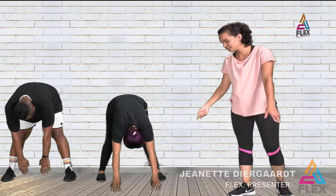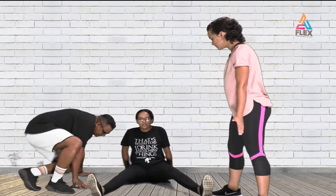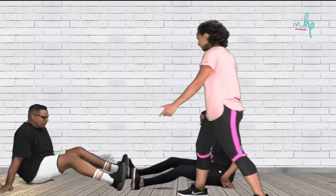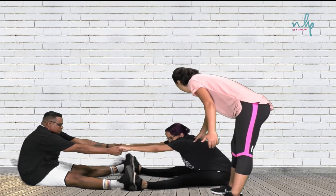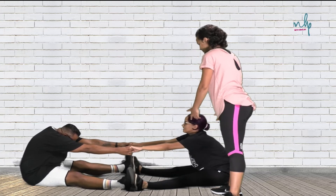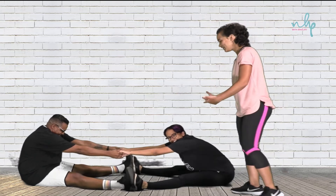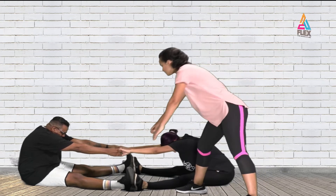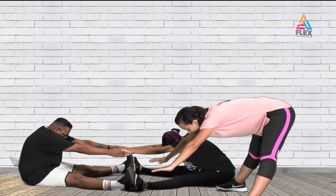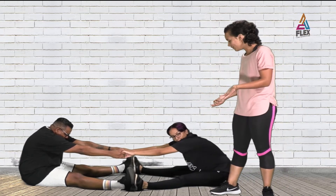Now sit down for an assisted stretch. Both of you go wide-legged with your feet touching each other, facing each other. Hold hands and pull each other forward to stretch out your back, then come back up — and then the other person stretches. Because JP is taller, he's constantly feeling the stretch already. Just hold it for a few seconds without having to pull hard. This can also help improve your flexibility.